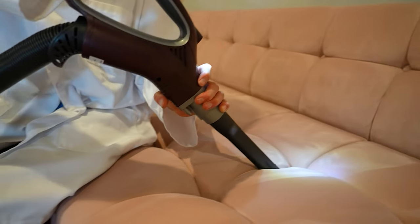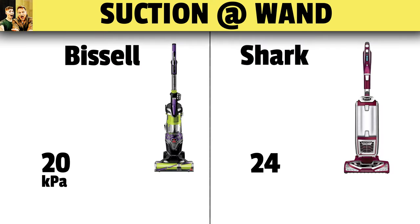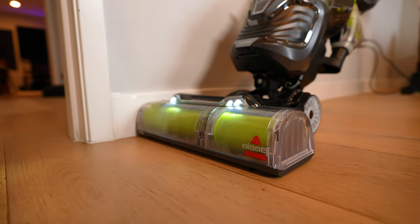Airflow isn't the only thing that matters — we also care about suction. If a vacuum doesn't suck, it's not doing its job. The Shark performed 20% higher than the Bissell at 24 kPa compared to 20 kPa on the Bissell. However, it's the combination of suction and airflow together that makes a good vacuum in our experience.